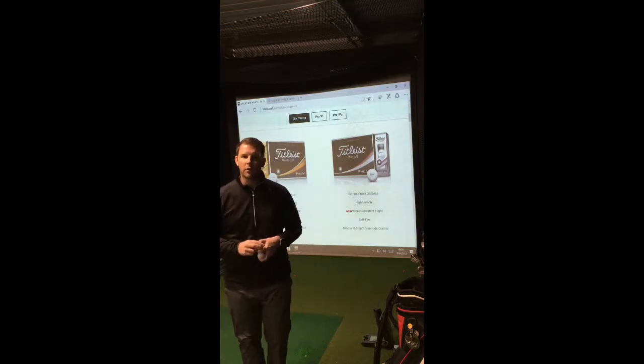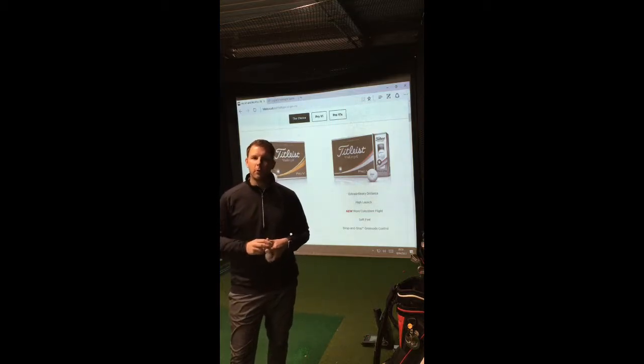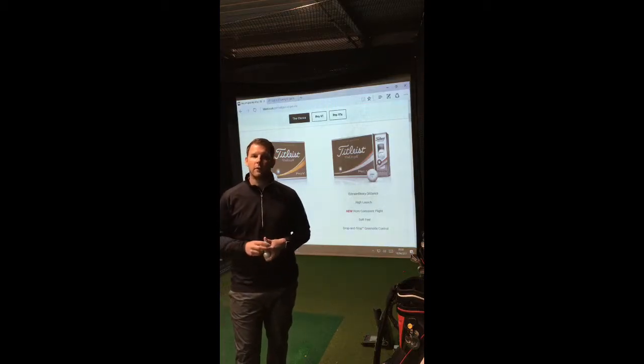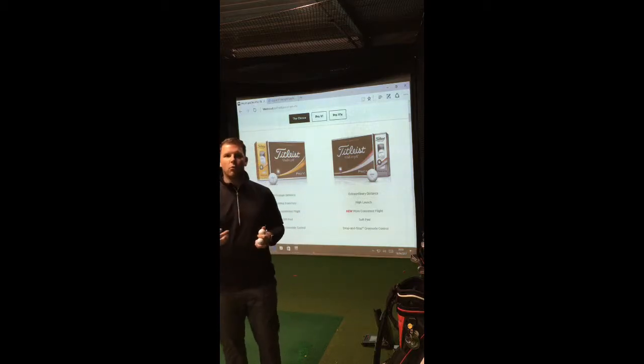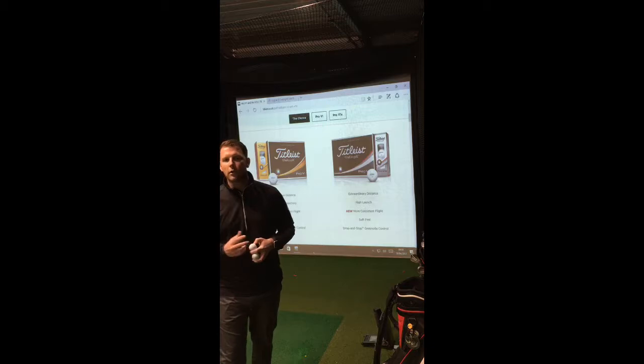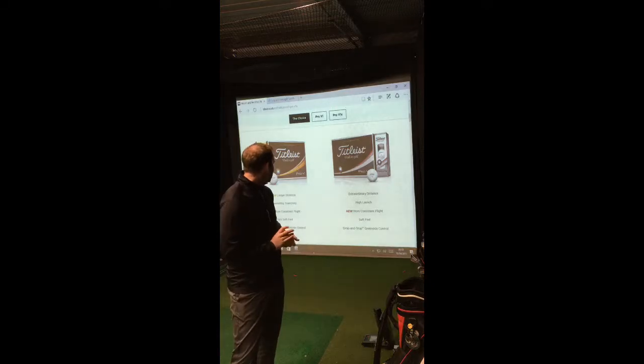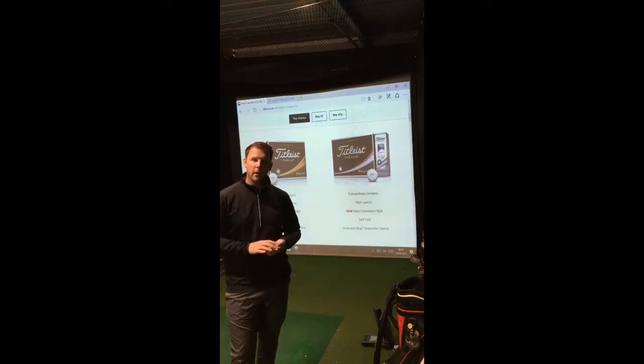Titleist's Pro V1 is explained as having new longer distance, a penetrating ball flight, more consistent flight, very soft feel and drop-and-stop performance. Pro V1 X offers extraordinary distance, higher launch, new consistent ball flight, soft feel and drop-and-stop control. So that's the explanation from Titleist and what they think about their golf ball.